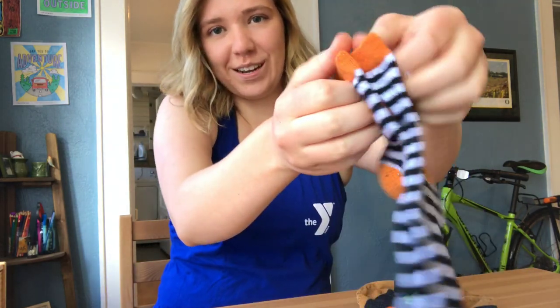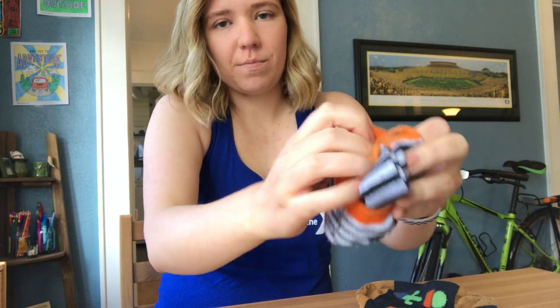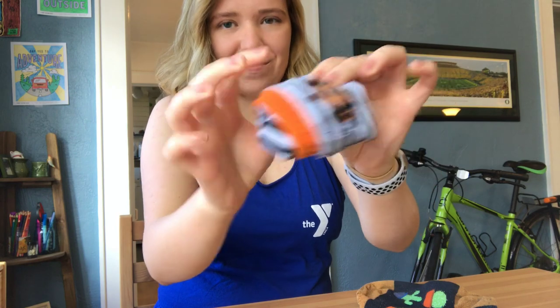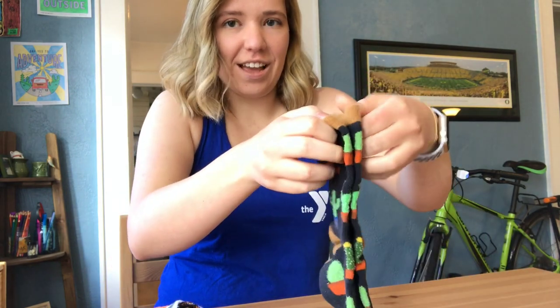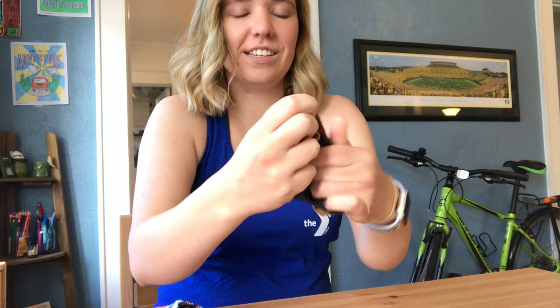You're going to repeat that with two other pairs of socks just like this. And then you're going to have three sock balls for the games.